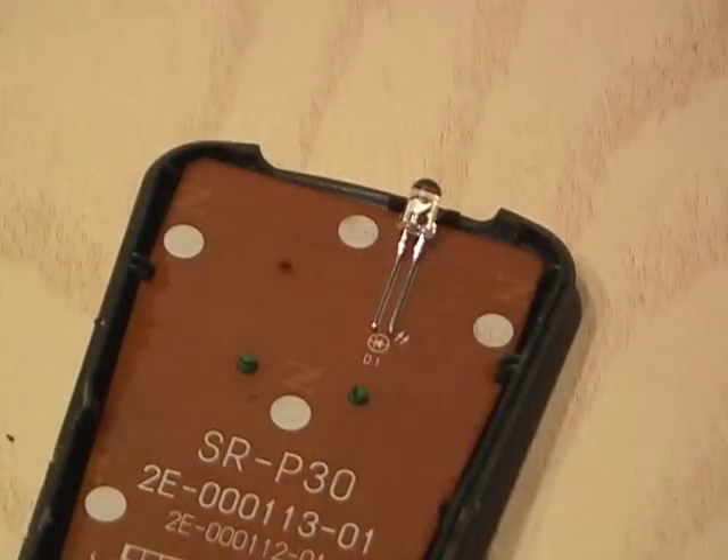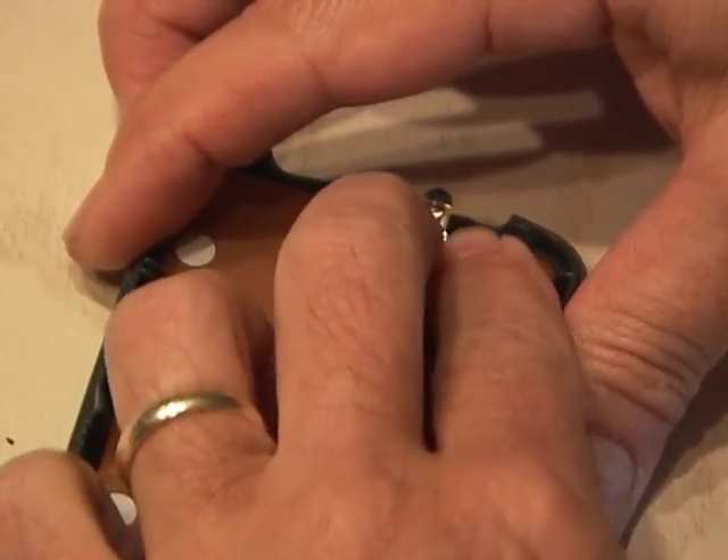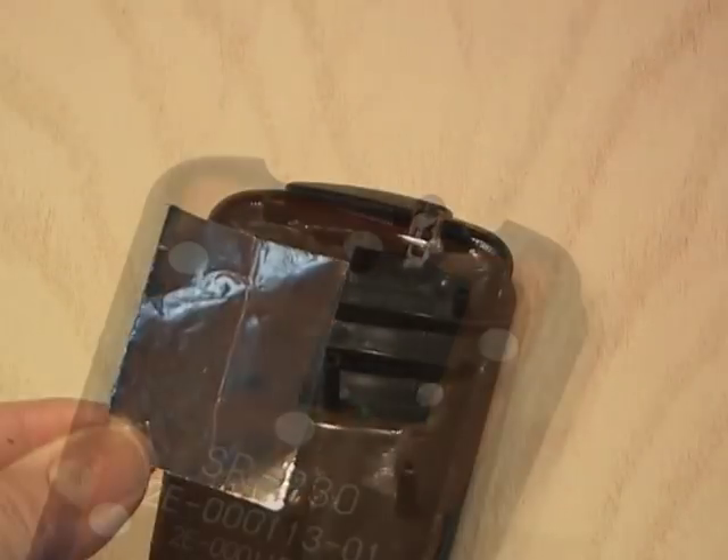Once you have it apart, you'll see the infrared LED. We need to cover this with a small piece of electrical tape to prevent the leads from coming in contact with the reflector.